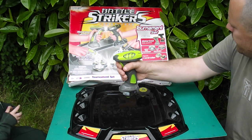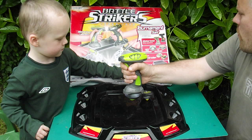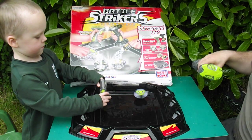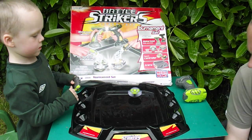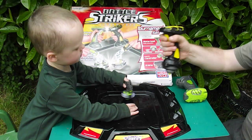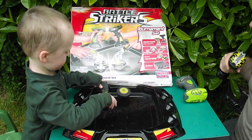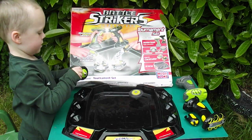They do take batteries. You get an arena, a magnetic controller, one called Turbine and one called Mauler. Daddy's got that one going - control it with your fingers then.